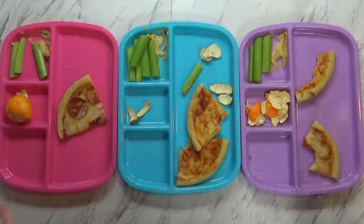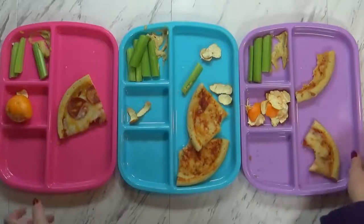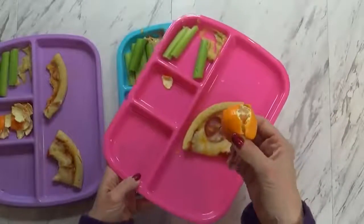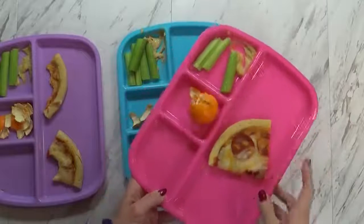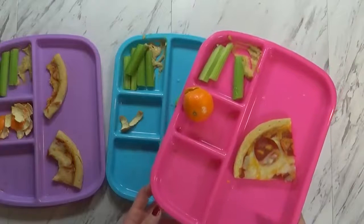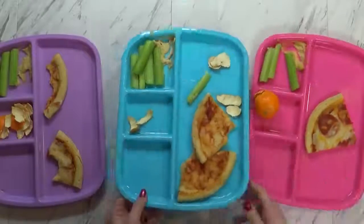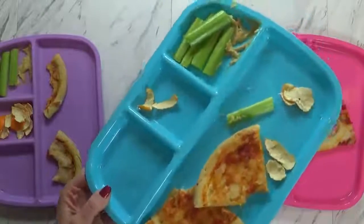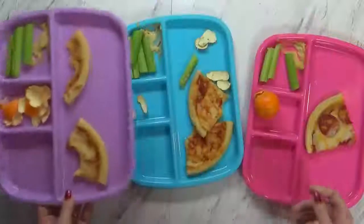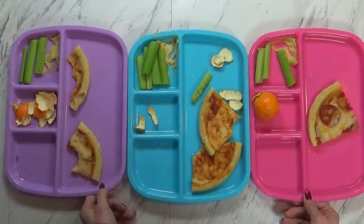Okay guys, so here's how they did today — not very good at all. Mackenzie left a piece of pizza, and she didn't eat her orange at all. Why not? Because sometimes when I peel oranges, some of the orange juice squirts in my eye and then I can't see very well, so I didn't want to peel the rest of it. That's an interesting excuse. And she still has some celery. Jackson ate all of the cheese off his pizza and didn't eat any celery. Surprisingly, Lily did really well. These guys don't always eat all their lunch, but usually you guys are pretty good. Let's try again tomorrow.